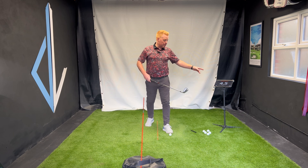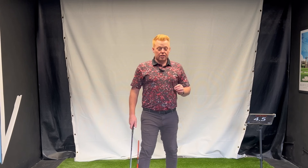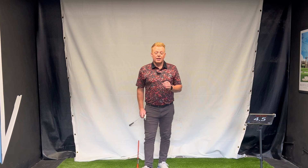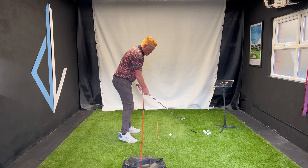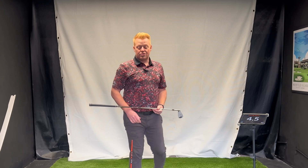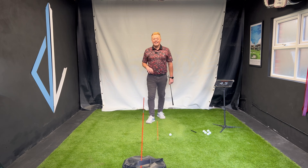Lots of reps at this, lots of feelings. Even set it up at home — get the feeling of changing that direction from under-to-over to over-to-under. It makes a dramatic difference. This drill works wonders for golfers that I teach.